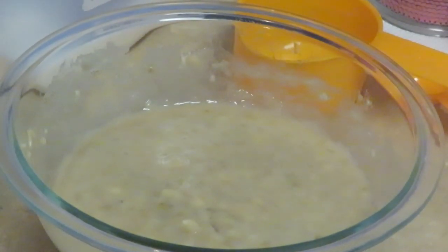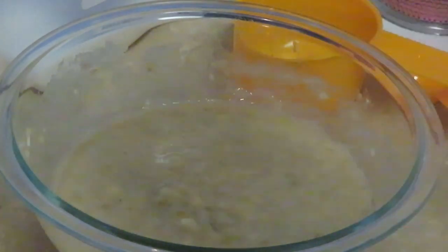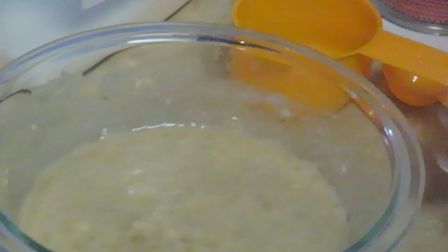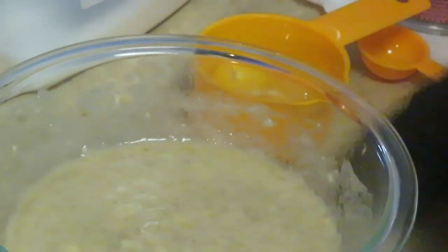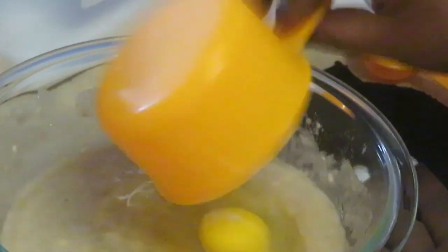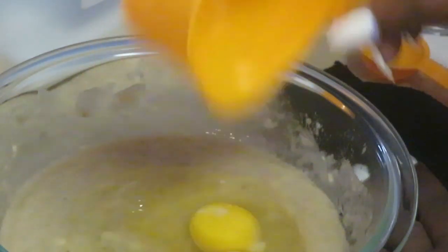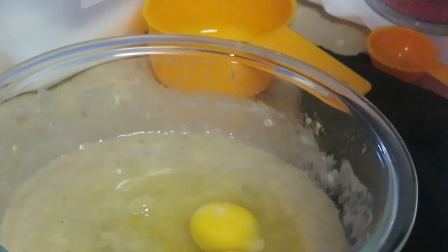Alright guys, sorry about that — phone was ringing. So I've got my bananas all smashed up. Let's put in our two eggs. I like to crack my eggs on the side of something else because sometimes shells get in there — yeah, it happens. I'm adding my two eggs to my banana mix.